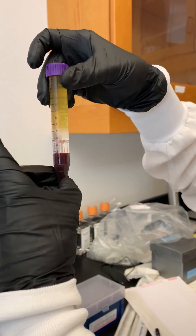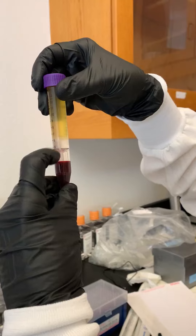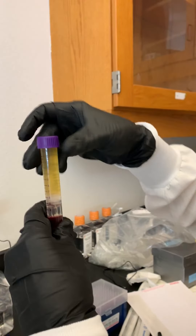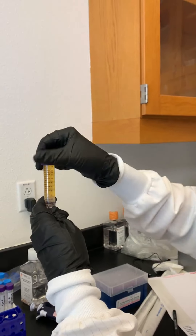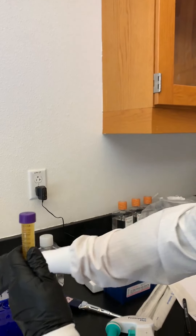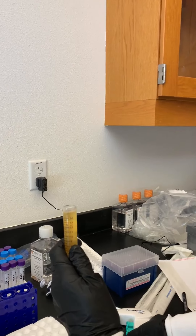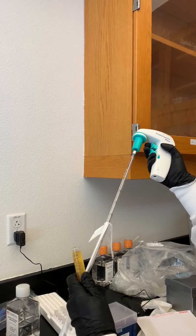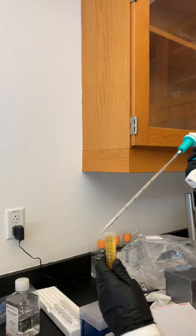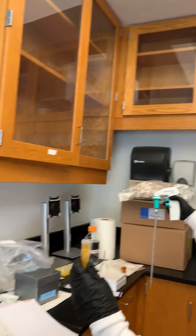So everything else is waste, but we don't want to run the risk of coming too close to this clear layer. Here's what we do — we're going to take our pipette and take off a little bit of this upper volume without disturbing that clear layer. We're going to do that using the auto pipettes. These long pipettes are called serological pipettes and they're located in that box right there at the end of the lab bench.